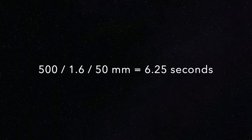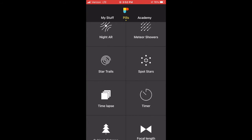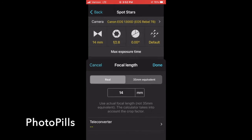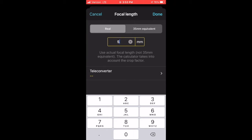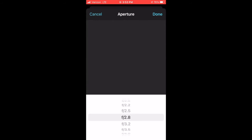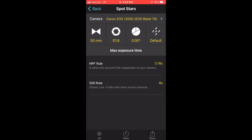The trouble is if you have a crop sensor like I do, you'll want to take 500, divide it by 1.6, and then divide it by the focal length of the lens. But rather than figure all that out, I've come to rely on a pretty cool app called PhotoPills. It's only $10 and has a variety of features that help you figure out where to photograph, how to photograph, and what to set your camera at. It has a feature called the Spot Star Calculator that will give you both the NPF and the 500 rule.